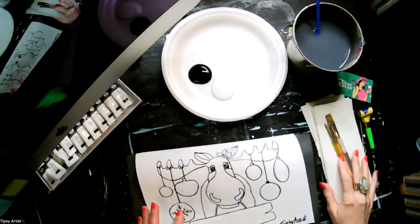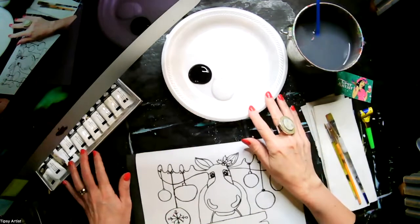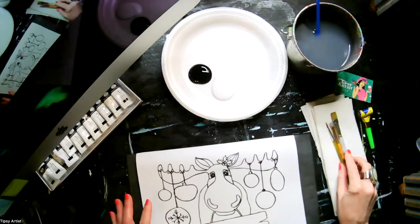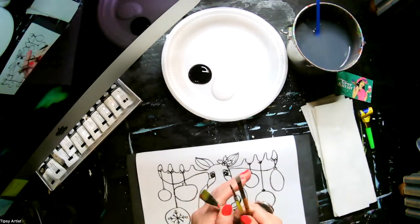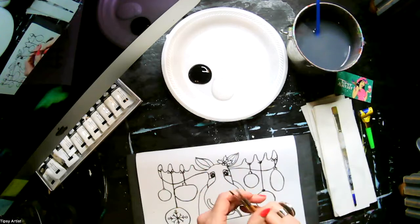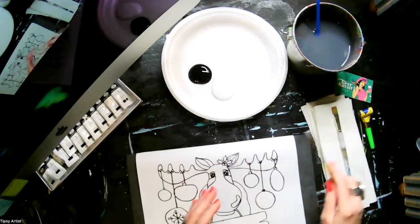We've got all of our supplies laid out — a little bit of paint nearby, a bucket of water for cleaning our brushes, and our little family of brushes. We have Big Daddy, then Little Buddy, and then Little Bits.